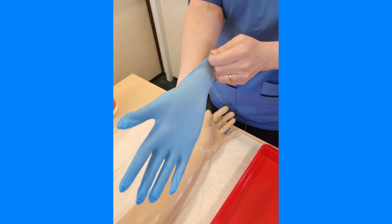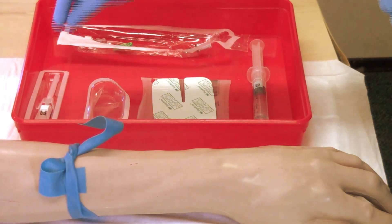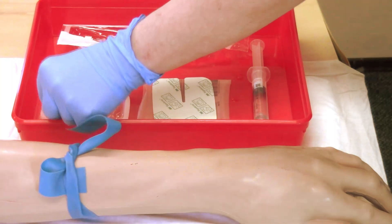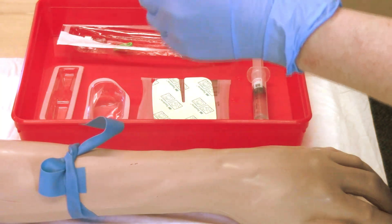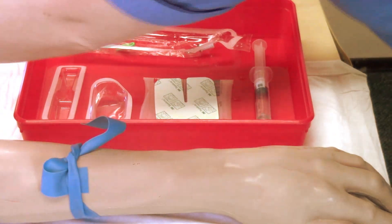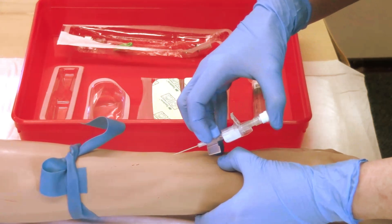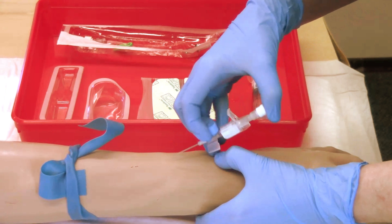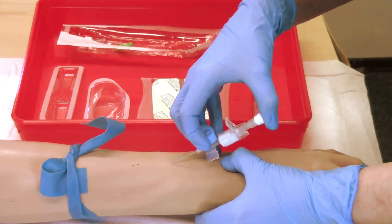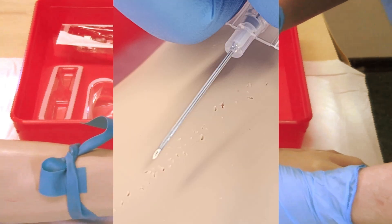Apply non-sterile gloves. Remove needle guard and inspect device for any faults. Anchor the vein with your non-dominant hand using skin traction. Holding the cannula in your dominant hand, place the cannula directly over the vein.